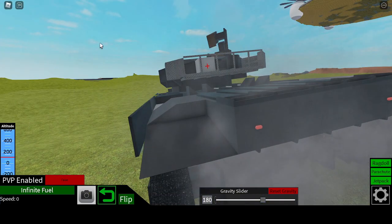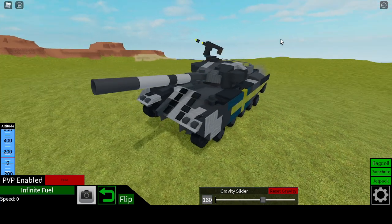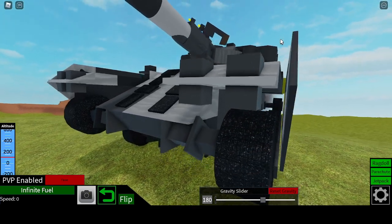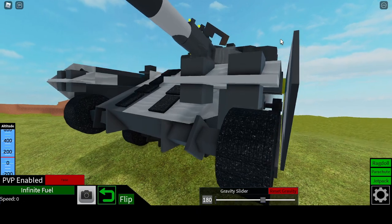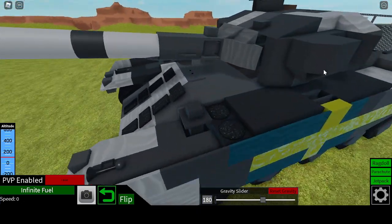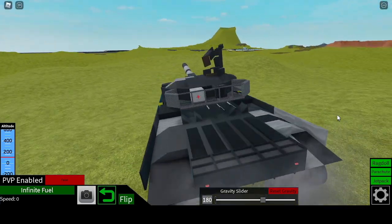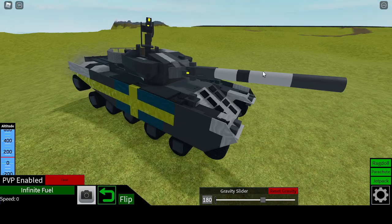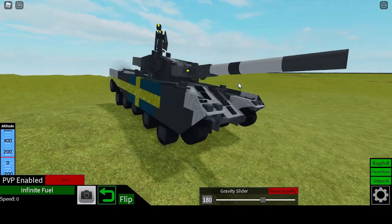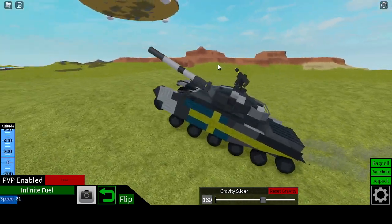I kind of have barely noticeable, kind of bad exhaust now, but that's not really the point. I have working side skirts, and the wheels can tuck behind it, since I'm using a half piston to push it out just barely enough. So yeah, I have a pretty well-working tank, and I'll probably be able to teach you guys a few things about designs I did back then and now.